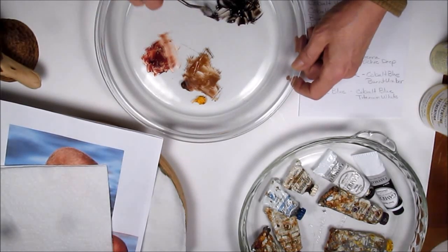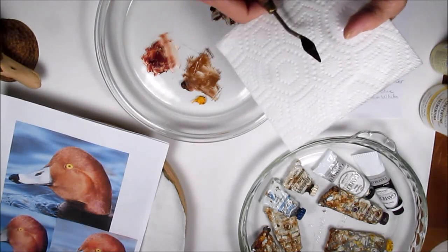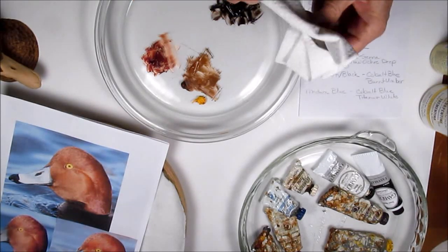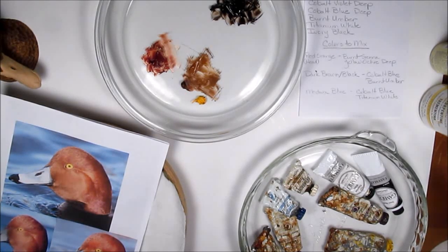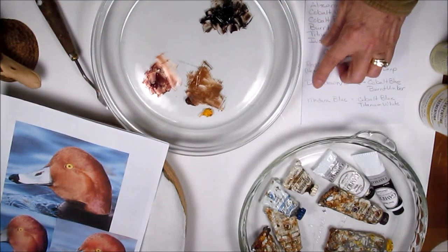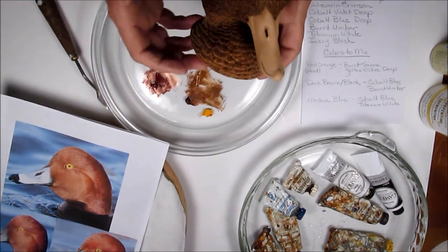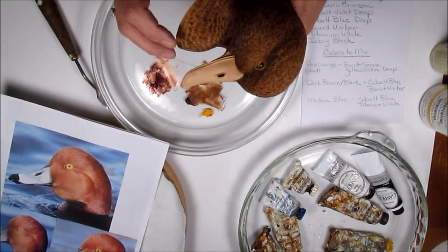You don't want to use black right off the bat when you're painting something that looks black at a distance. You want to have some contrast in colors. If you paint it in dark brown and come back and add your detail with real black, you'll be able to show the difference and the detail in these feathers when you have some contrasting colors — not all solid one color.